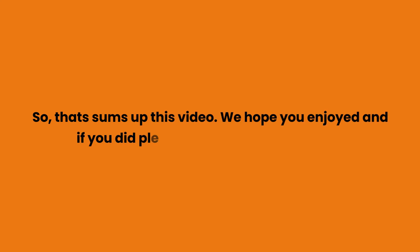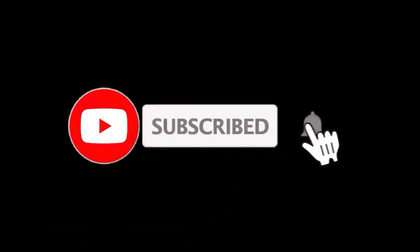So that sums up this video. We hope you enjoyed it, and if you did, please leave a like. If you are new here, press the subscribe button and hit the bell icon. Until next time, have a great day.